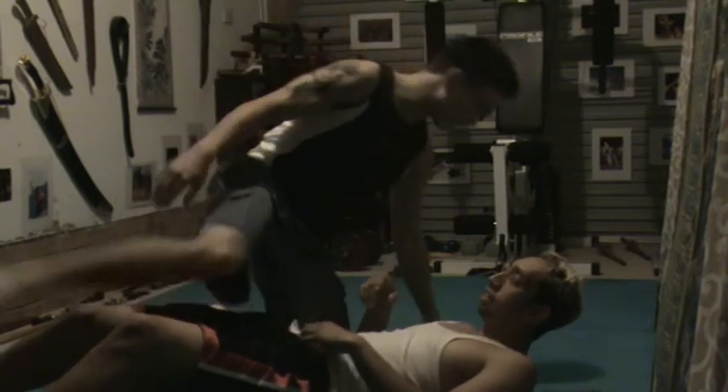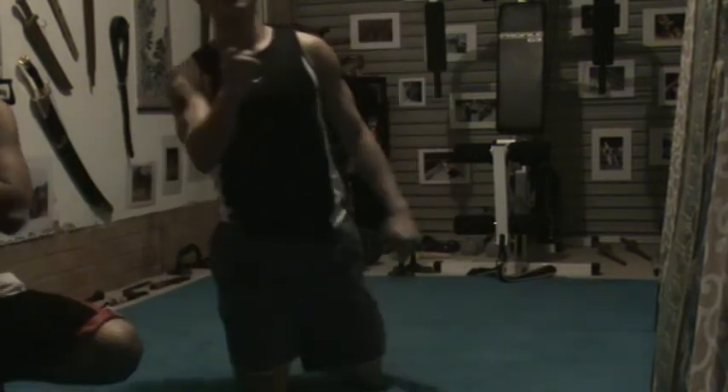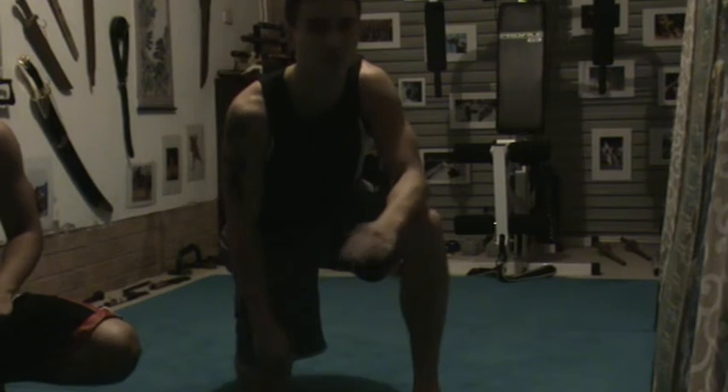There you go — a few slide variations to the mount escape and an escape from half guard. Just the basic stuff.